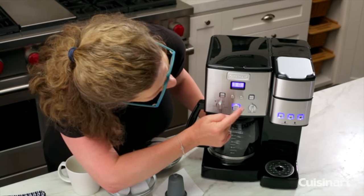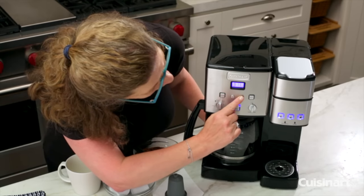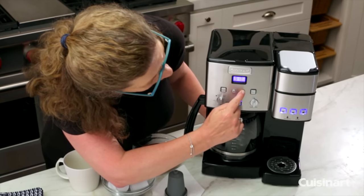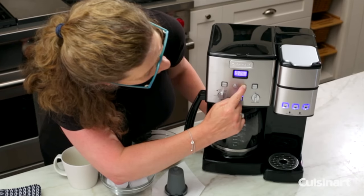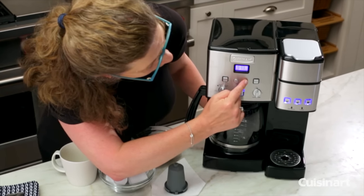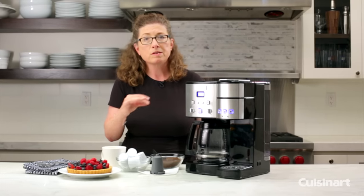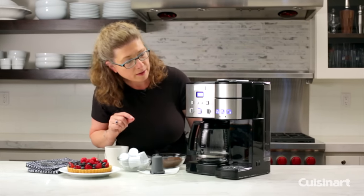I'm going to set it on nine o'clock. You can also change the minutes doing the same thing — hold it down and you can see it quickly advances. I'm just going to put it on 35. It'll flash a few times, and once it stops, the program has taken place.